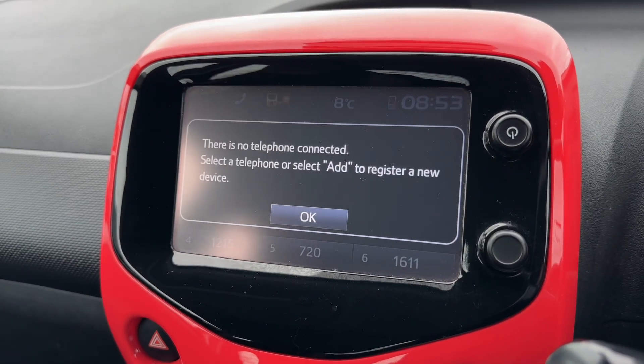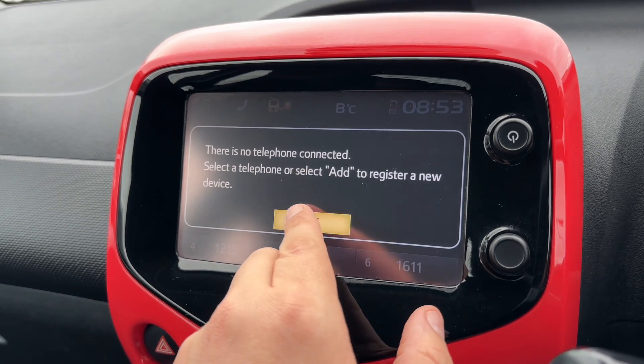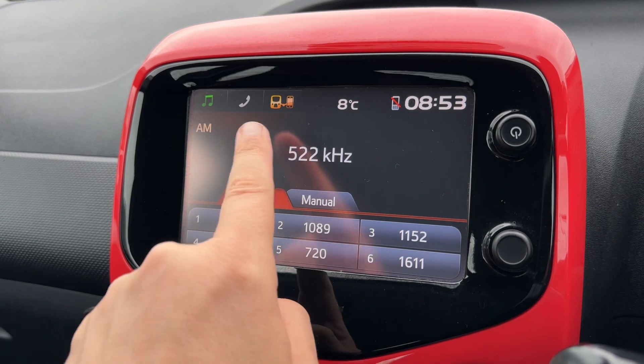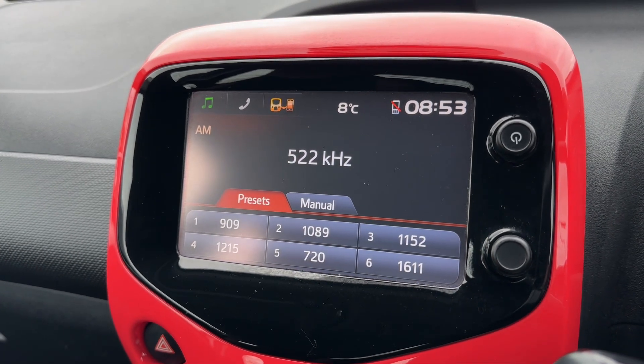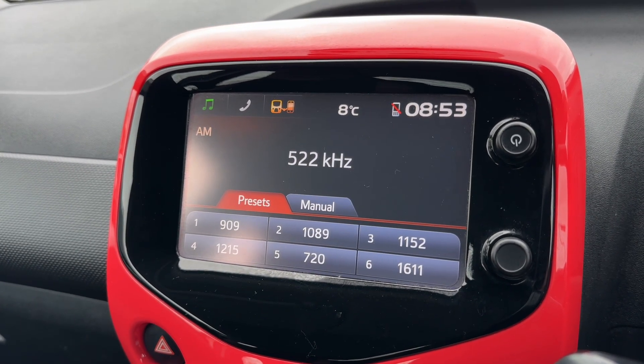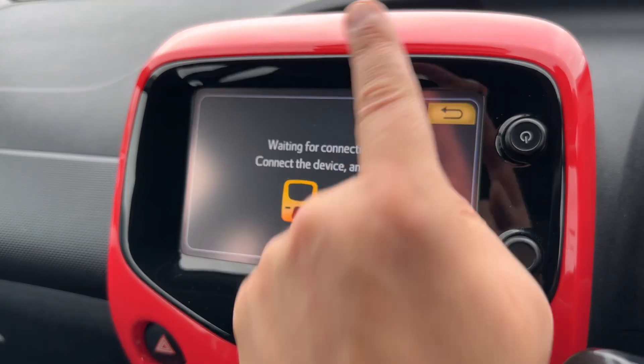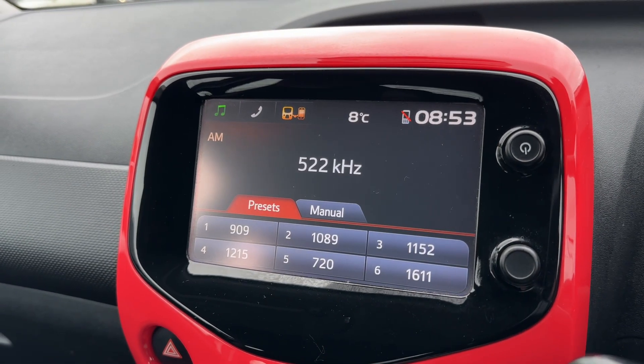Pairing your phone is easy — just hit the phone icon, then hit okay and follow the instructions on screen from there. You can also plug in your phone via its USB cable and there will be certain Citroen-friendly apps that you can have projected up onto this screen as well.